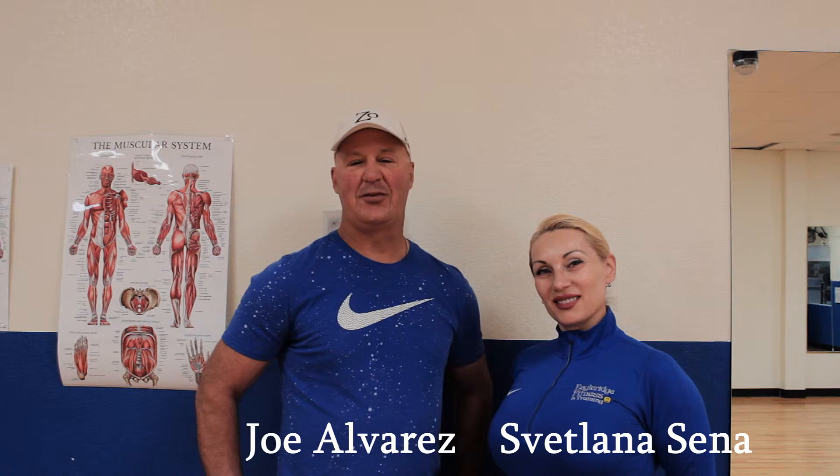Hello, we're here today at Eagle Ridge Fitness demonstrating a few exercises that will help overall fitness. My name is Joe Alvarez, Certified Personal Trainer in Health Style and Lifestyle Coach.